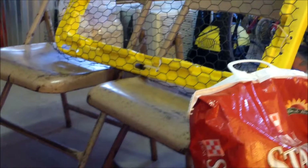Lastly, I just have two chairs set up so I can watch the chicks, and when guests come over there's a place for us to sit and watch the little chicky babies. If you have any questions, please leave them below, and thanks so much for watching.